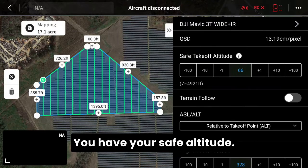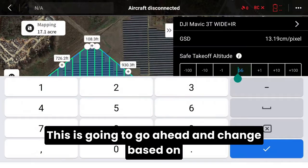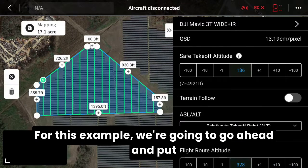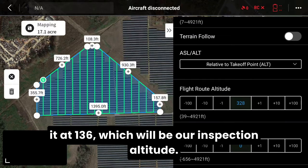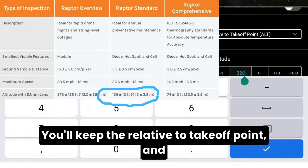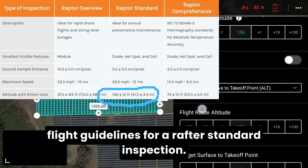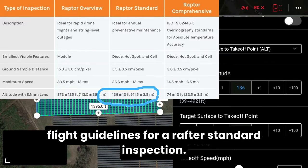Next you can look at your safe altitude. This is going to change based on what you feel is the best safe takeoff altitude. For this example, we're going to put it at 136, which will be our inspection altitude. You'll keep it relative to takeoff point. Then for the flight route itself, match that 136 per the flight guidelines for a Raptor standard inspection.